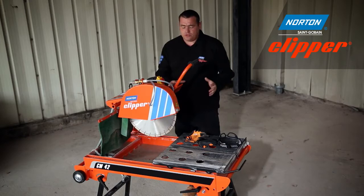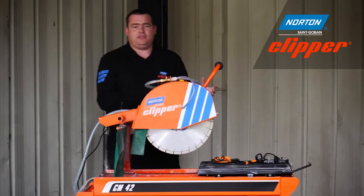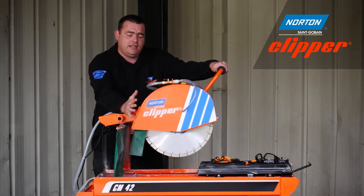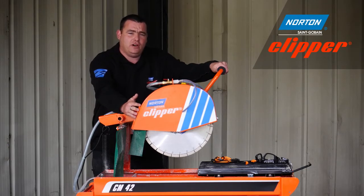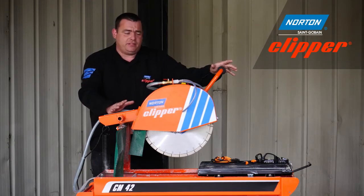The CM42 also features a large conveyor cart which can easily fit a 600 by 600 millimetre patio slab. Thanks to the 400 millimetre diamond blade, you can easily achieve a depth of cut of 135 millimetres — more than enough for your average sized bricks, blocks and paving slabs.